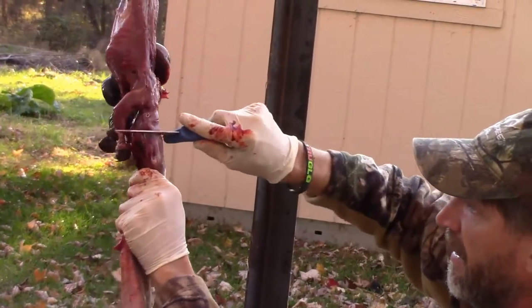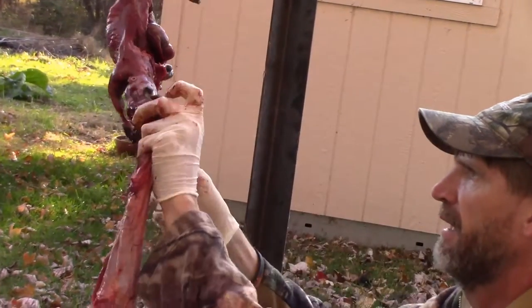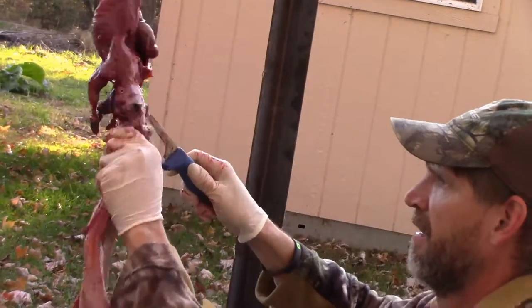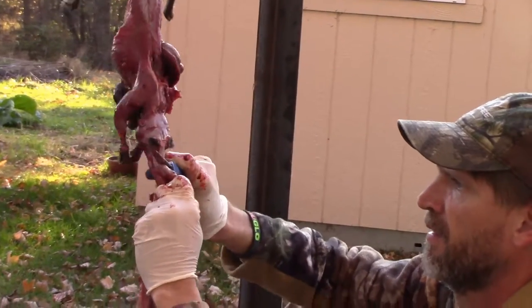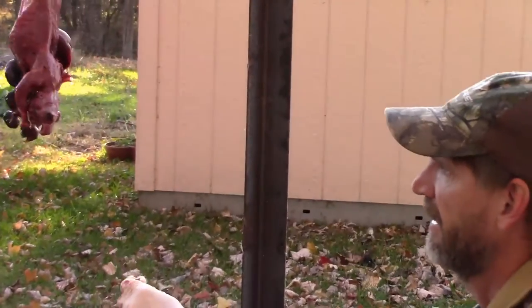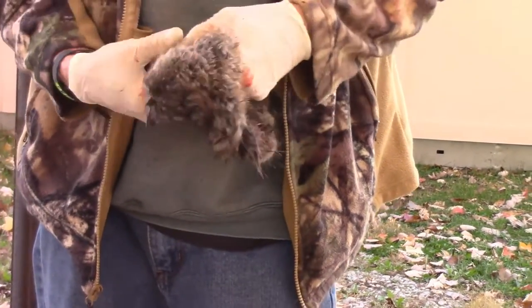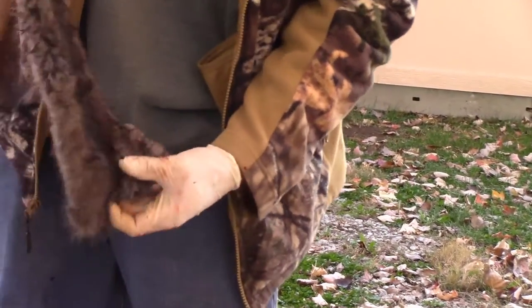Try not to pull its head off, which is about what's going to happen, but that's how we're going to prevent that from happening. Work it down, cut around the cartilage of its nose. That's how you skin a muskrat folks — nothing to it, quick and easy. Make sure you get it good and dry before you put it in the freezer.